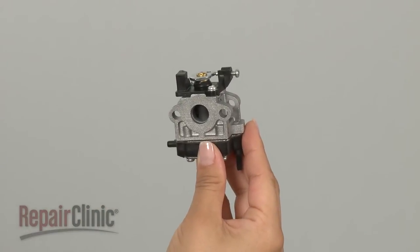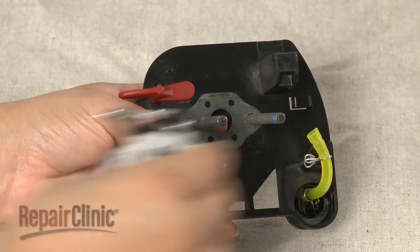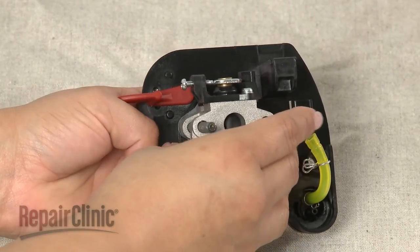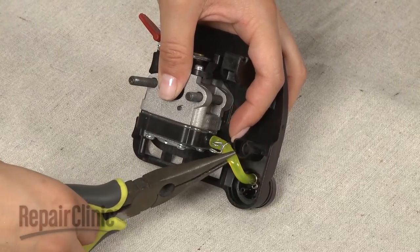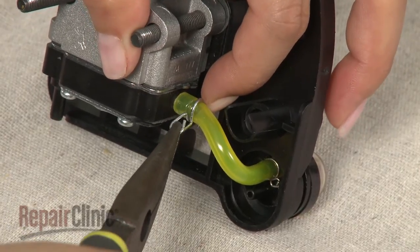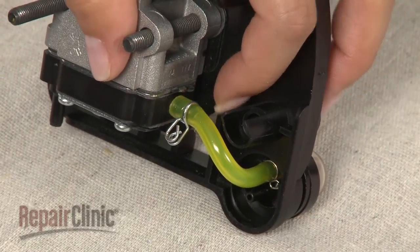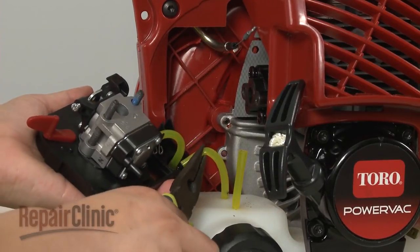Install the new carburetor by first making sure the air filter gasket is in place. Now slide the new carburetor onto the bolts. Attach the primer bulb fuel line to the new carburetor, then attach the gas tank fuel lines to the primer bulb and carburetor.